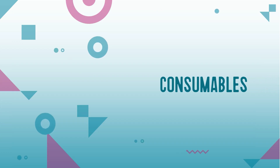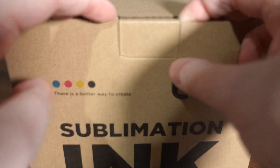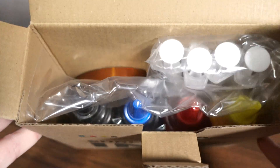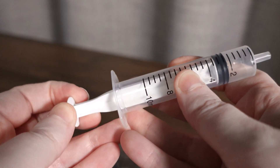Now let's talk about the ongoing consumables you'll need to keep your sublimation setup running smoothly. First, you'll need sublimation ink — this is the main consumable. You'll need to top up your ink tanks roughly every three to six months depending on how much you print. Make sure your ink is compatible with Epson print heads and comes with a refill system, either bottle nozzles or syringes.